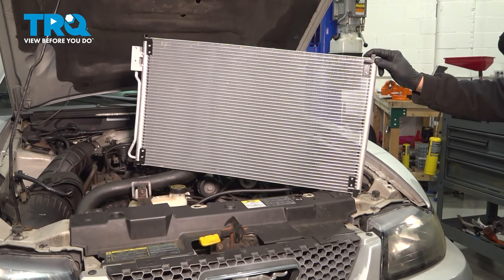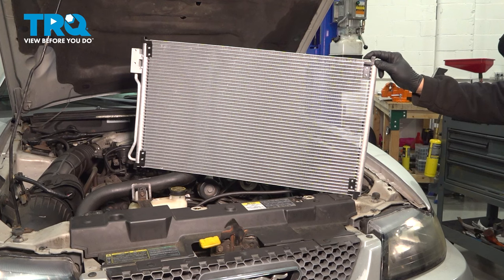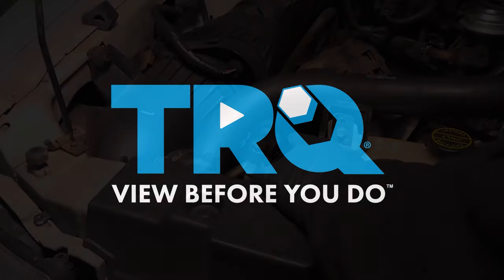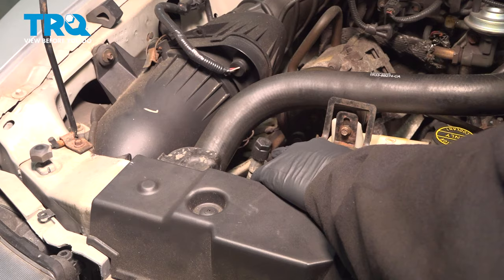In this video we're going to show you how to install the AC condenser on your Ford Mustang, located right in front of the radiator. Before starting this job you want to have the AC system professionally evacuated, normally done at a local repair shop.